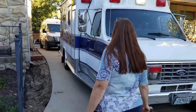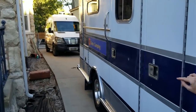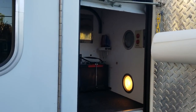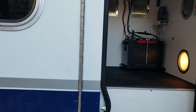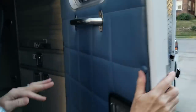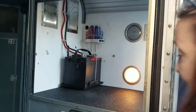The really nice thing about this is the storage. This compartment that she's opening now is actually accessible from inside, and it's where we've got our 12-volt power system and battery system, with a lot of storage. All the outside doors automatically have a light come on when you open them.